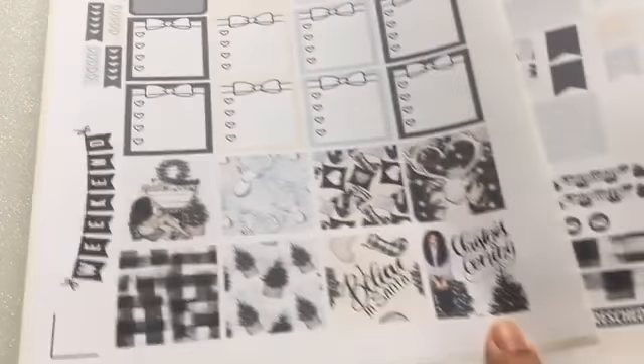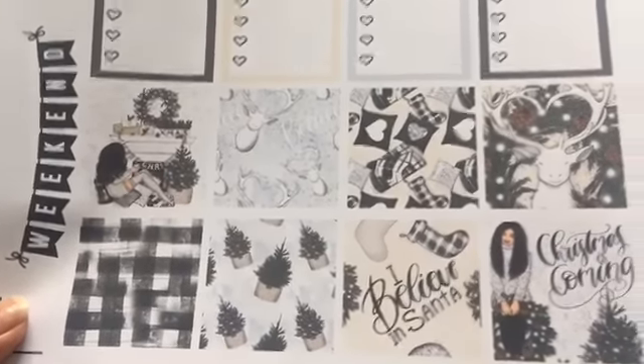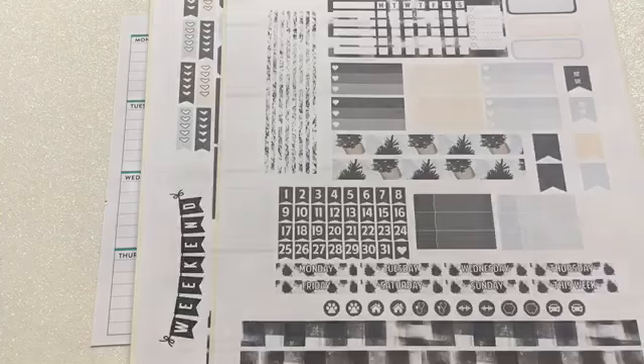I'm looking forward to it — I get two pages of cool stuff. I love this; you even get numbers, which is really cool. Continue watching to see how I put this spread together.